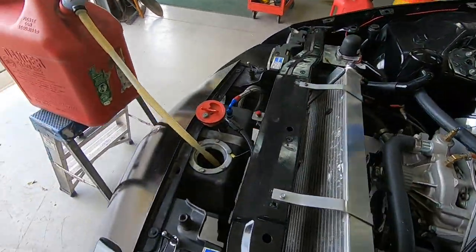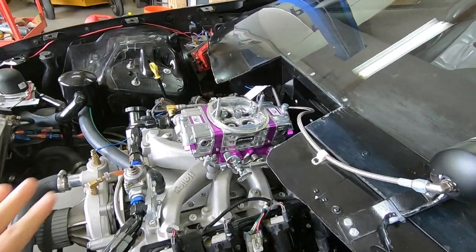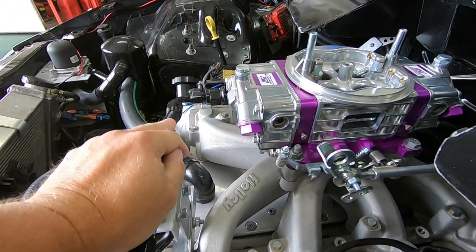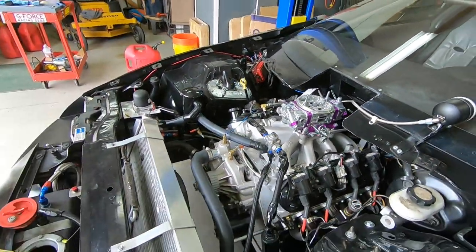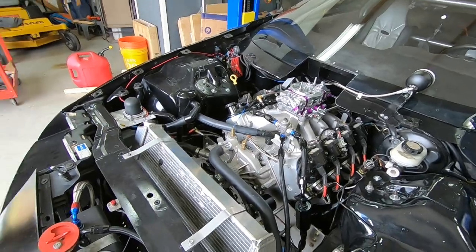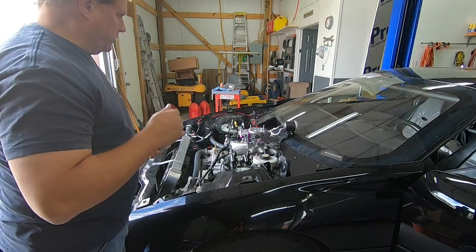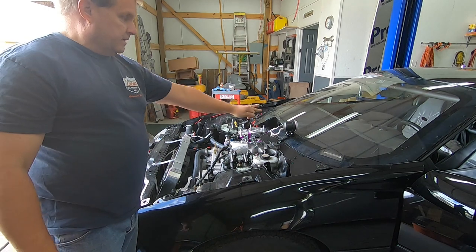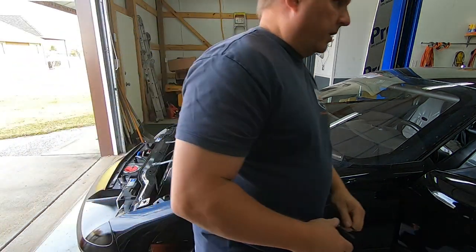As soon as we get some fuel in this sucker, I'm going to prime it up, check for leaks, check the floats real quick, check the fuel pressure, make sure it's okay, and go from there. Should fire right on up. You'll be with me when we fire the sucker up. What I'm going to do first is just go ahead and turn the pump on, check for leaks, turn it on a little bit until it builds a little bit of pressure, then I'm going to shut it off.